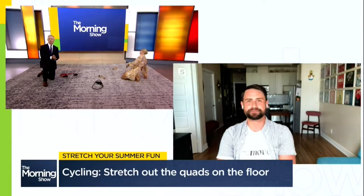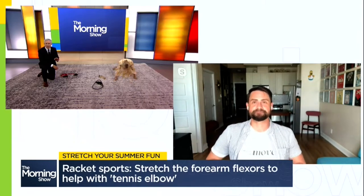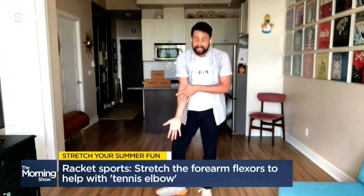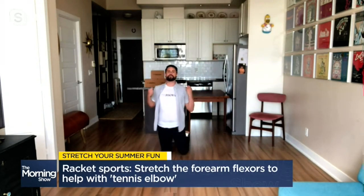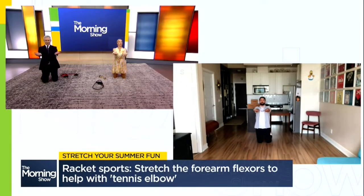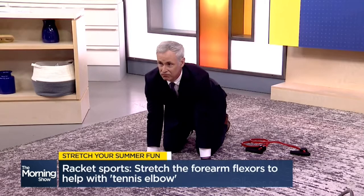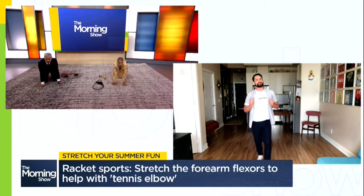Finally, with the National Bank Open going on right now in Toronto, let's talk tennis and racket sports. Tennis elbow presents as pain on the inside of that elbow from tightness and stiffness in our forearm flexors. To stretch these muscles, get on those knees and reach your arms forward. Palms are going to be up, fingers pointing away from you. Extend your wrist so your fingers are pointing down and place those hands onto the ground so your fingers are pointing towards you. From here, slowly lean back ever so slightly to feel that stretch through those forearm flexors. If you are feeling pain in that elbow or any area, always bring up those aches and pains with your friendly local chiropractor.